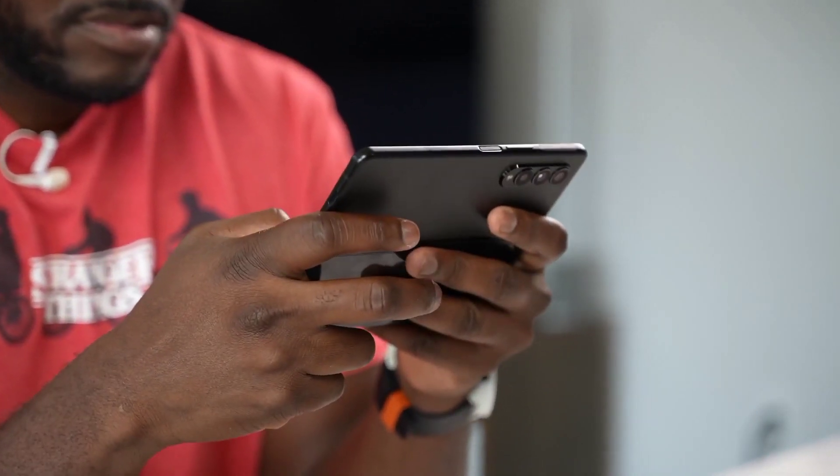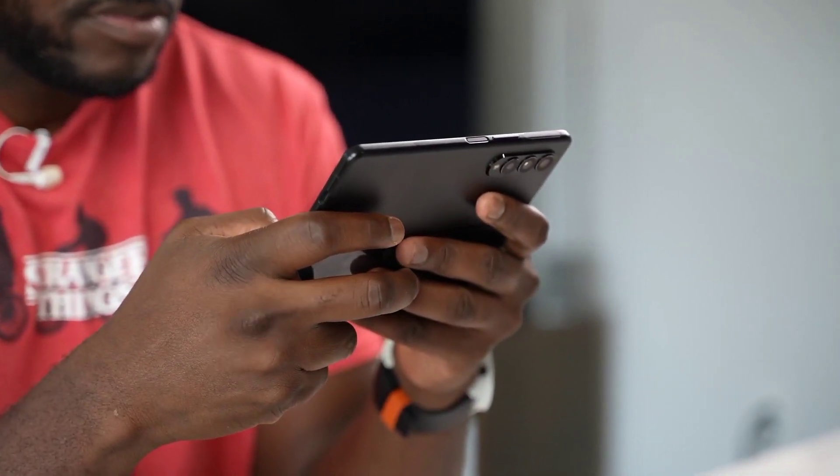Galaxy Z Fold 3 is no different. Hi guys, Thunder E here and thank you for joining us on the channel. If it's your first time, hit the subscribe button and notification icon because right now we're talking about gaming on the Z Fold 3.